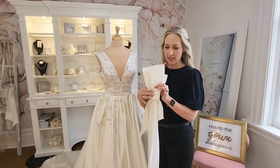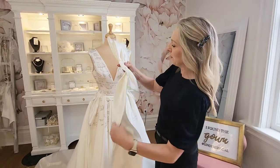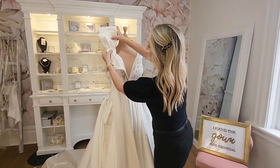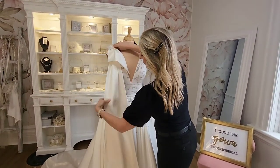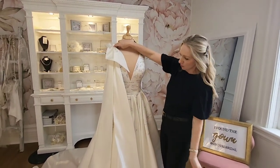This bow here is a fantastic accessory — we can add it to any dress. This one's a little bit different because we can accessorize the dress more like this versus putting it on the back. We can put this one on the front, and it's a beautiful accessory.